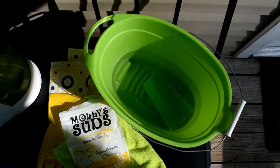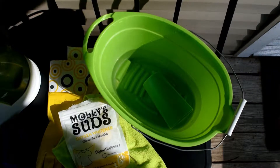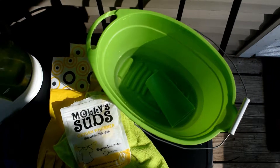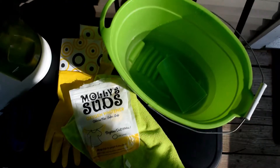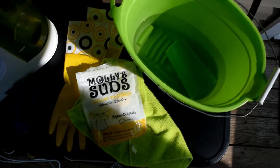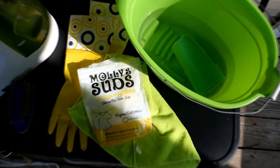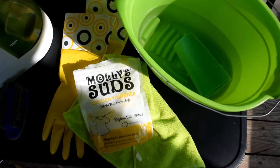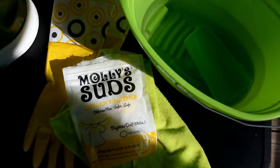So to start, these are all of the supplies and the cleaning product that you will need. I have a bucket filled up with really hot water as well as a plastic cup so that I can pour the solution onto the seats. Then I have the Molly Suds oxygen whitener — this is the key ingredient, kind of what makes this all work. All I use is two scoops of that, poured into the water, and let it dissolve.